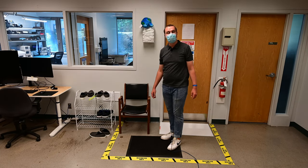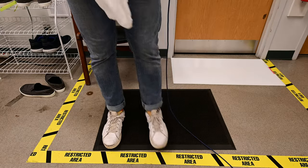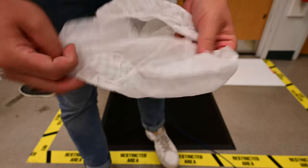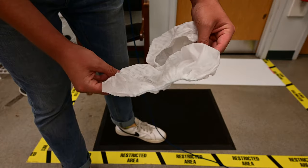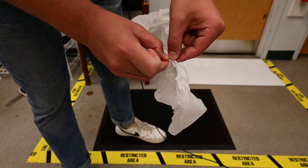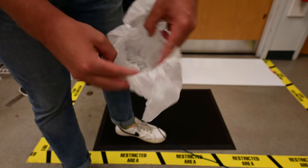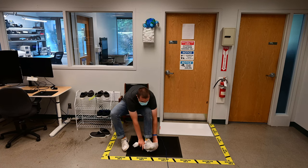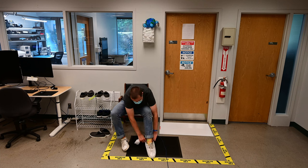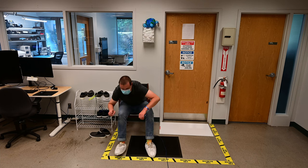I'm going to show you how to gown up to go inside the room. We're going to start by putting shoe covers on. There's a long seam and a short seam — you want to grab the short seam and just pull it open, and it'll open the shoe cover up so you can put your foot in. Put your toe in first, and then slide it over your heel.